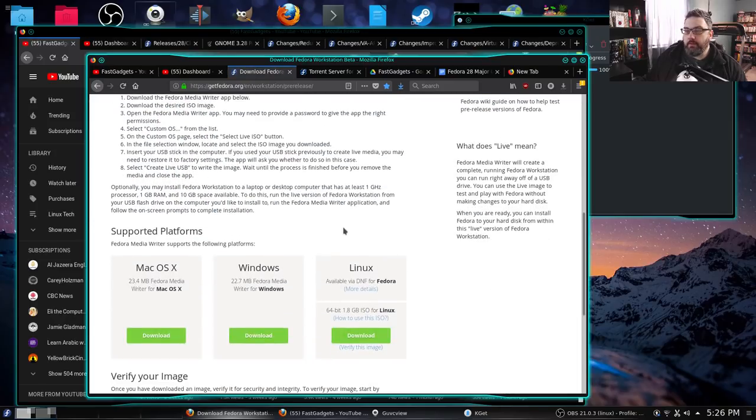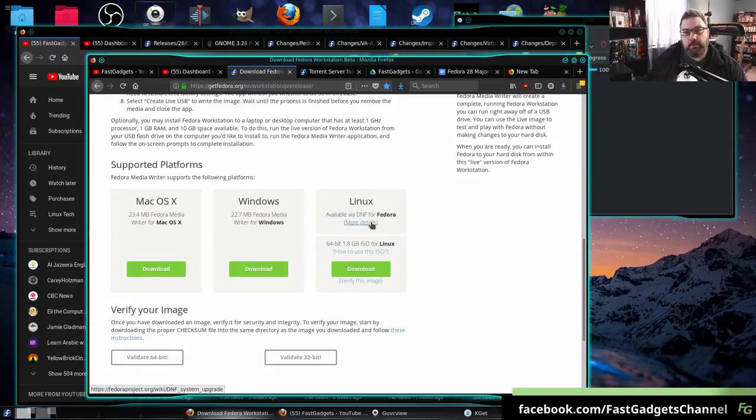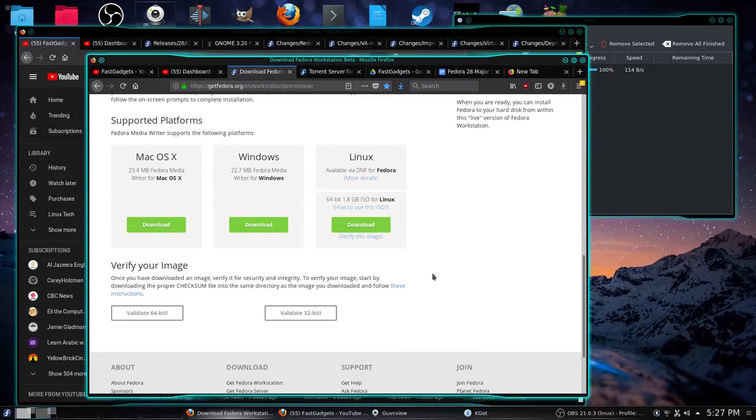They give you some recommendations on running the pre-release version. They have a macOS mini installer which is actually really nice — it'll help you make a bootable USB key. Same for Windows. Linux is a little bit different. One thing you can do is upgrade your Fedora installation using DNF. I do not recommend doing this if you're looking to put this on a production system. Don't do it — definitely wait a while. You can get the 64-bit 1.8 gigabyte ISO.